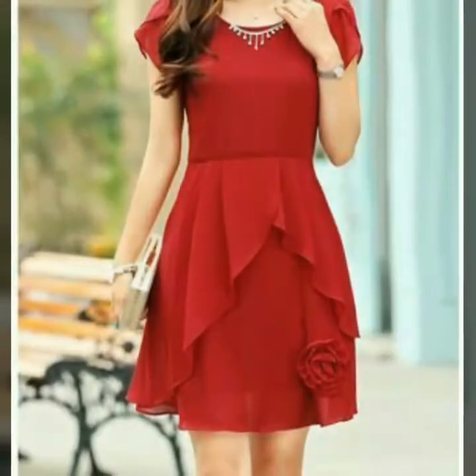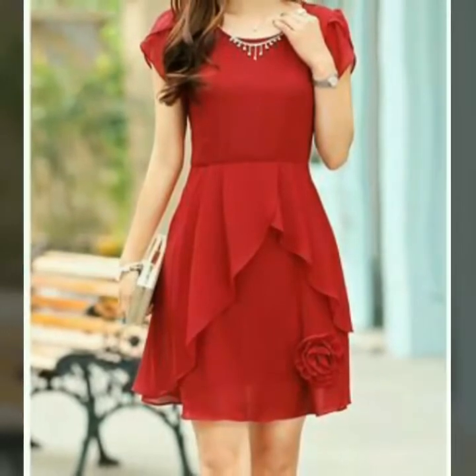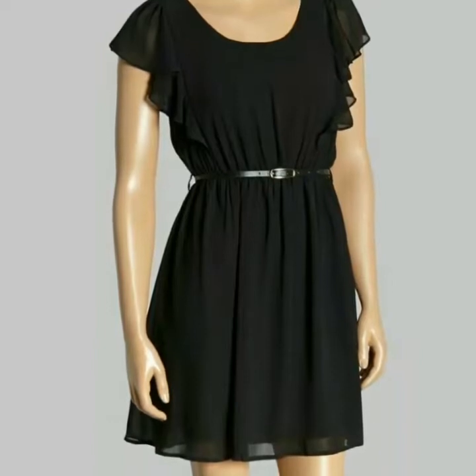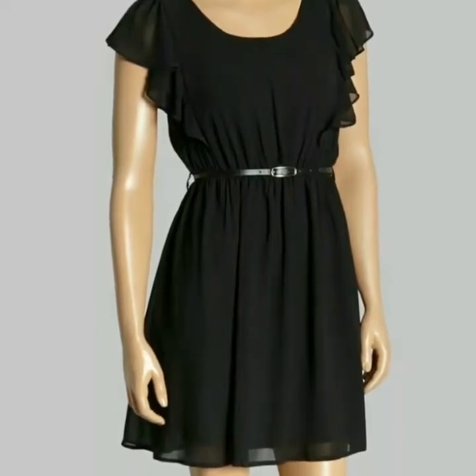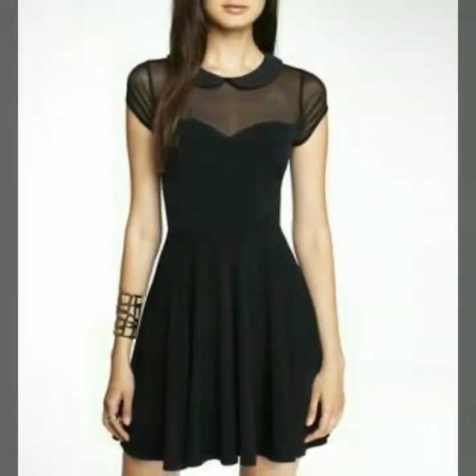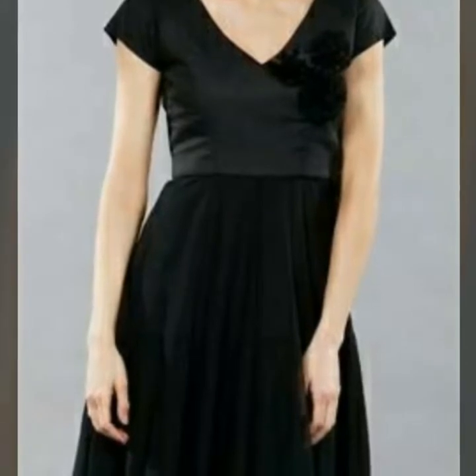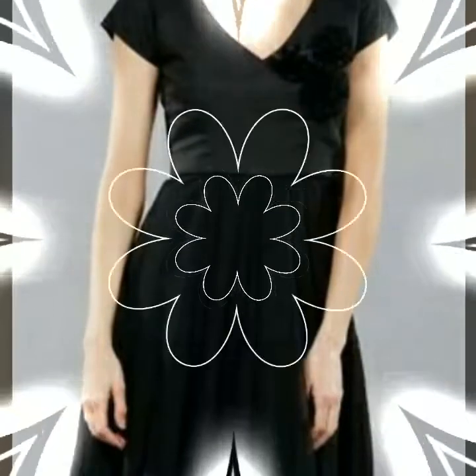In this video you will see different designs of skater dresses with petal sleeves, also in different colors. I hope you love all the designs because all designs of petal sleeve skater dresses are so beautiful and so stylish. This is an outstanding collection for party wear, so those girls who love to wear plain chiffon skater dresses with petal sleeves — this is a fabulous collection for you.